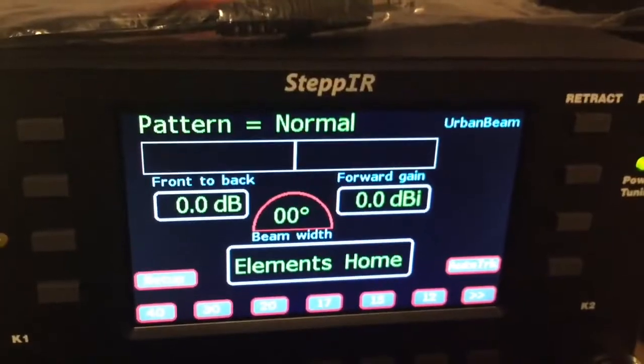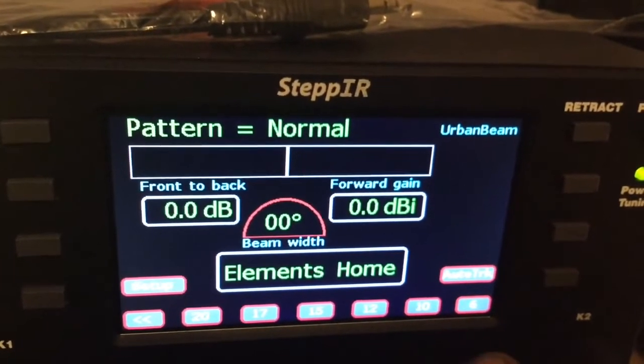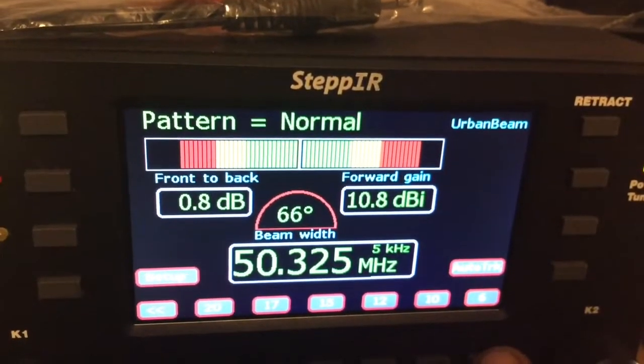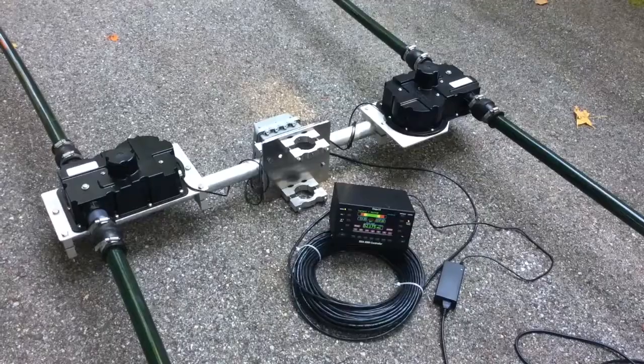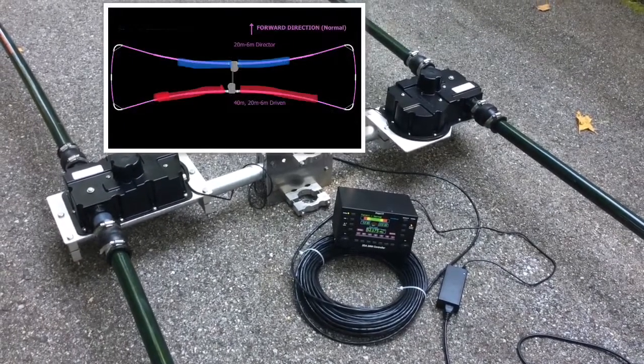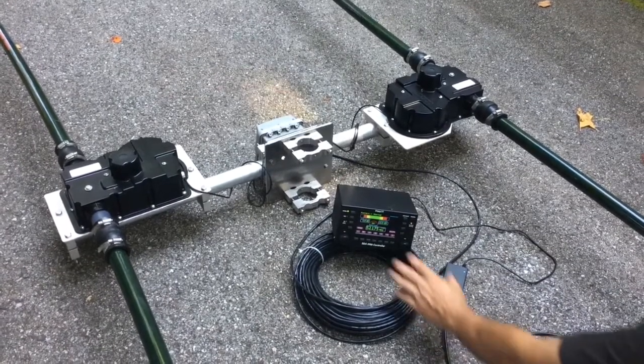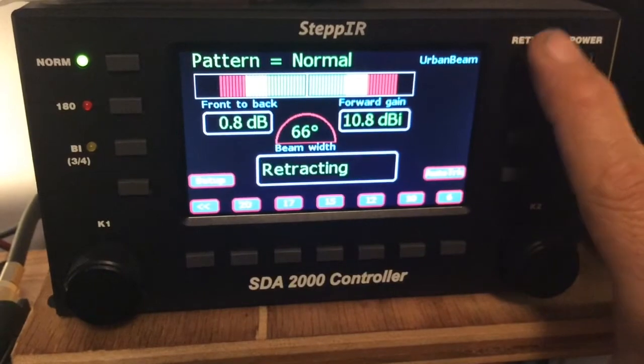To do that on the optimizer, press the arrow button on this side which changes the meters. You're going to deploy six meters. Both motors should run — it's deploying the director and the driven elements — and then they'll stop. Then retract the elements.